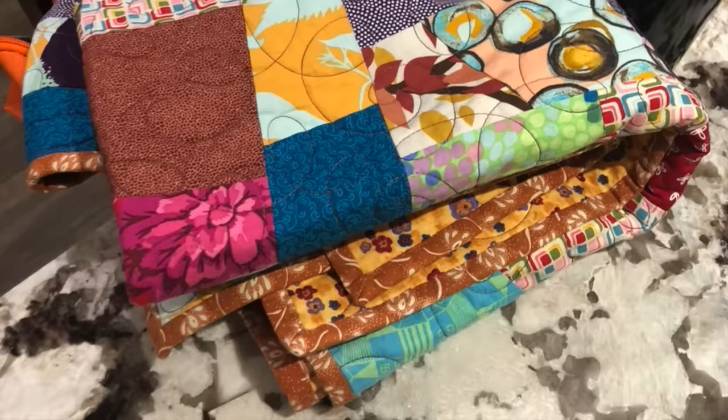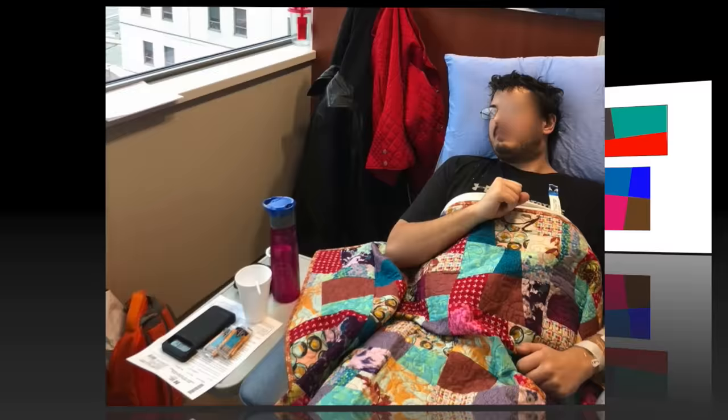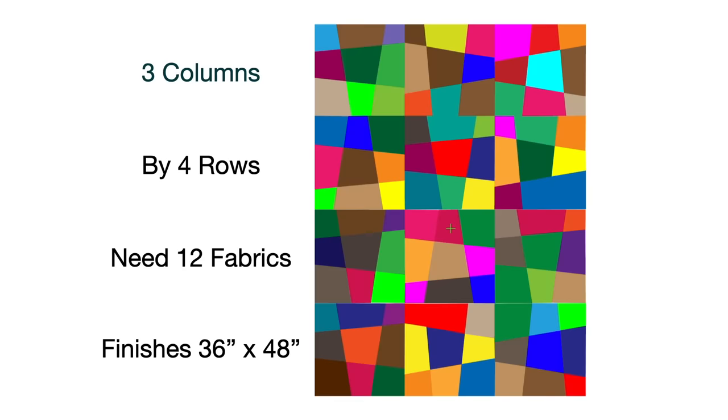Many subscribers have asked me about the quilt pattern for this ugly quilt — in my family it's also known as the hospital quilt. The block can be made in a variety of sizes, but for this quilt we're making a 12-inch finished block. We'll be making 12 blocks: 3 columns by 4 rows. You'll need 12 fabrics, and the quilt will finish at 36 by 48 inches, which is a good lap size quilt.